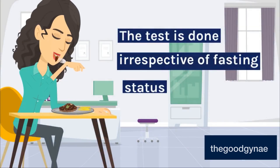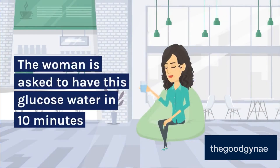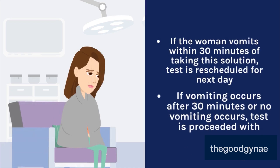The test is done irrespective of fasting status. 75 grams of glucose is dissolved in 200-300 ml of water, and the woman is asked to consume this glucose water within 10 minutes. If the woman vomits within 30 minutes of taking this solution, the test is rescheduled for the next day. If vomiting occurs after 30 minutes or no vomiting occurs, the test is proceeded with.